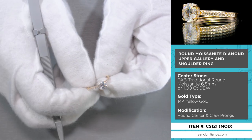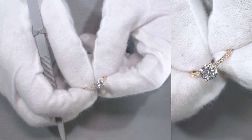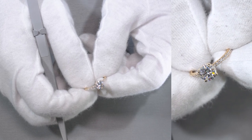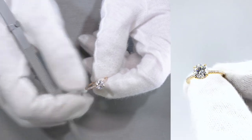Let me explain the ring from top to bottom. The center stone is a fab moissanite — it's a near colorless moissanite, a six and a half millimeter, one carat diamond equivalent weight center stone by Fire and Brilliance, set on four claw prongs.